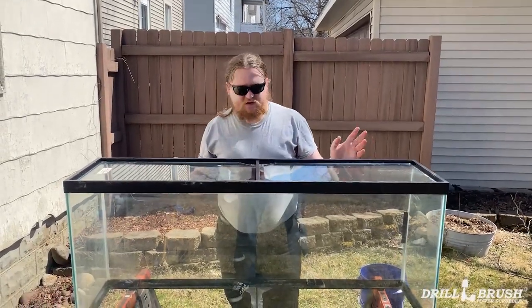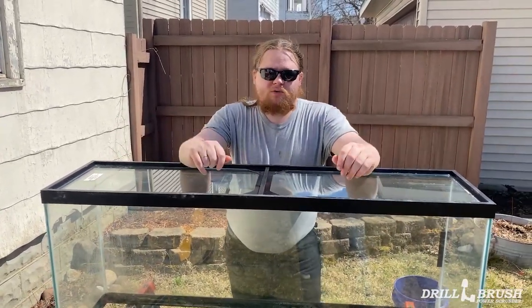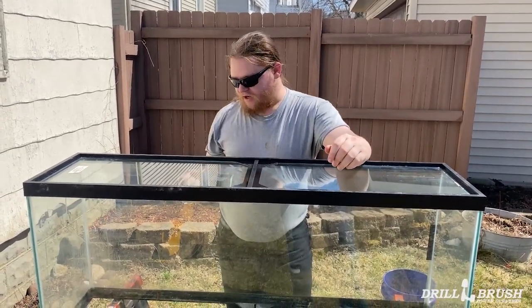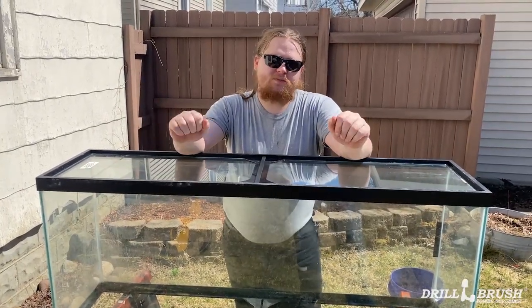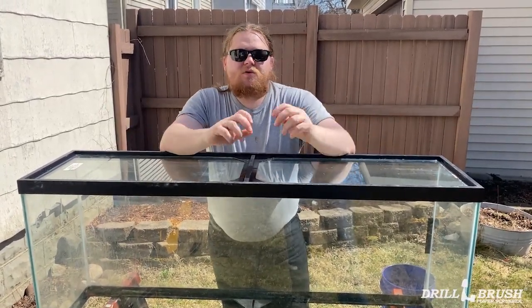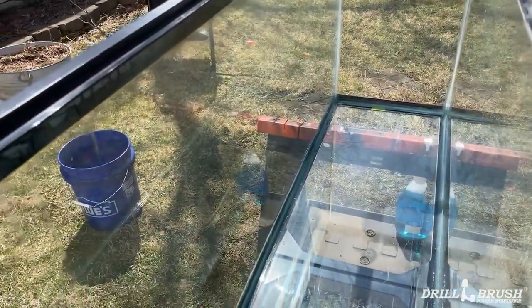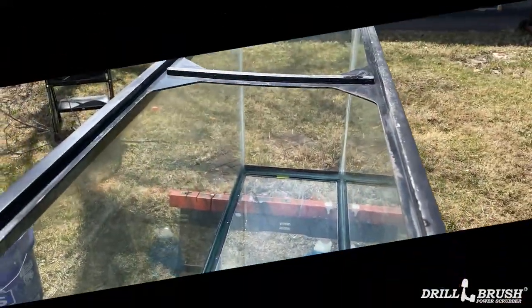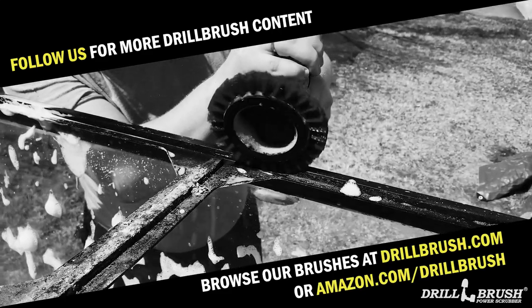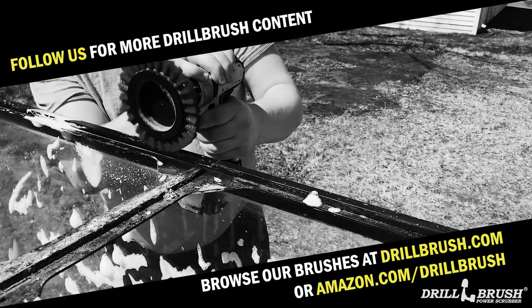And there you have it — that is how you clean a fish tank with the line of Drill Brush products. Now, there are some streaks left; that is due to water streaks still inside the tank because water accumulates in the corners and then drips down. But those will go away when we fill it with water, as you do with a fish tank. Obviously I went over the outsides with a glass cleaner, so those are gonna be crystal clear — I can't do that on the inside because, you know, fish. But anyway, there you go. Thanks for watching and happy scrubbing, everyone. We'll see you next time.